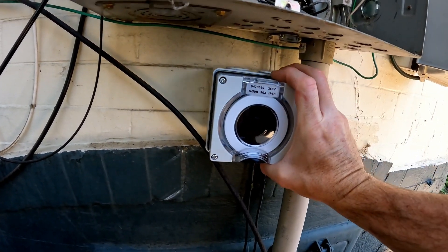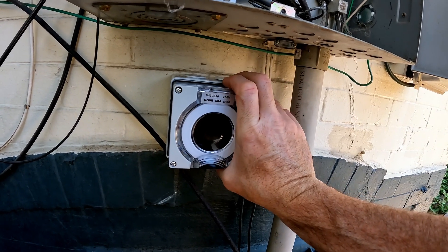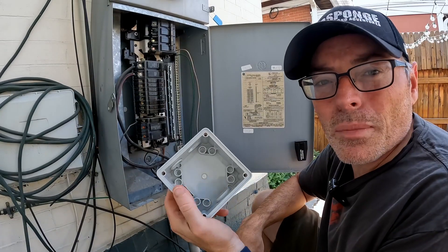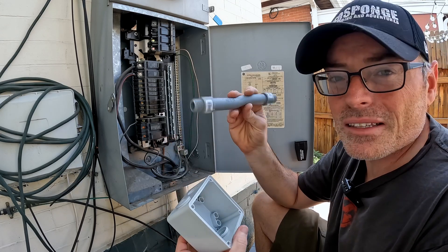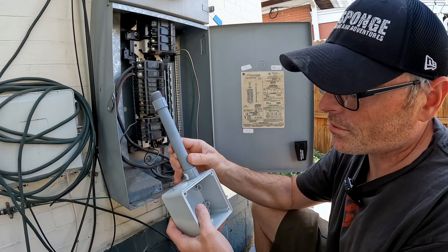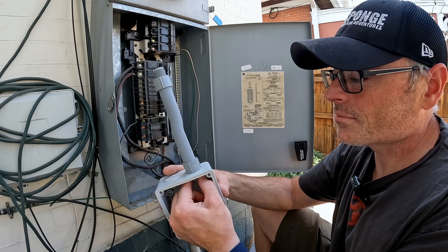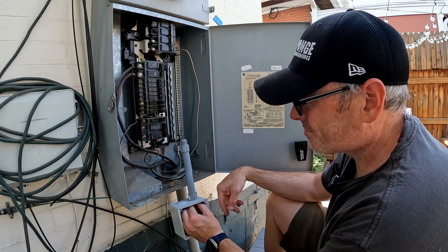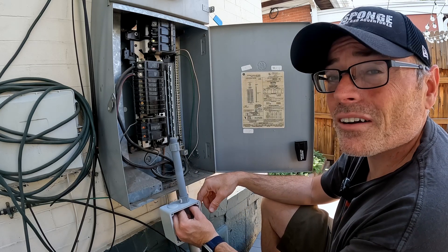Now I want to take my new outlet and figure out where it's going to go. I'm thinking I'll just align it with one of the punch-outs and set it down here like this. The new box that I got is weatherproof, but it's also metric, and here in the States we work with standard. So I got this half-inch conduit that I'm going to run through, and then I'm going to use nuts to hold it in place, and that should seal pretty well.